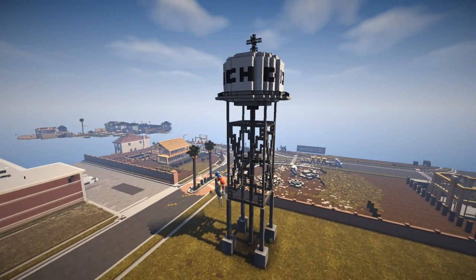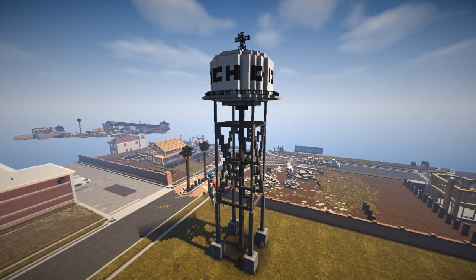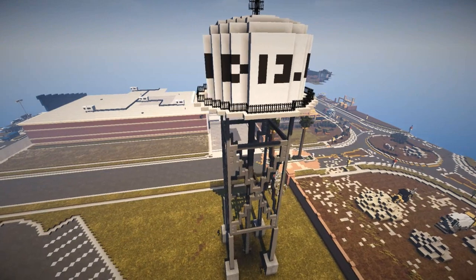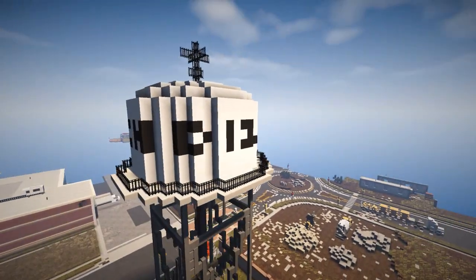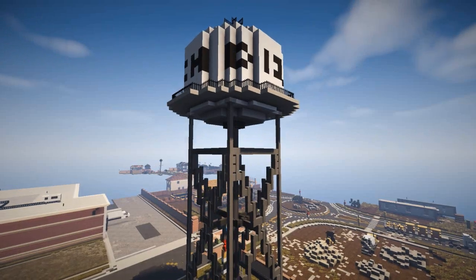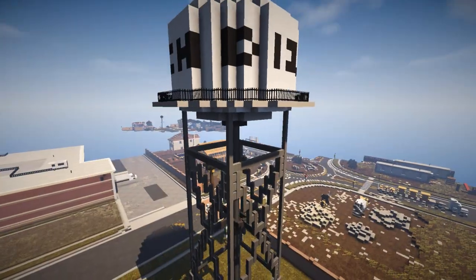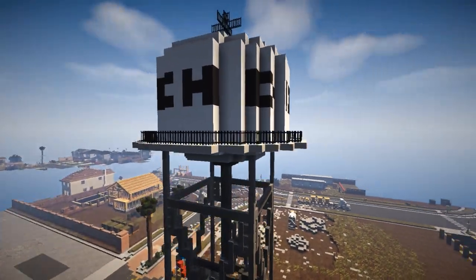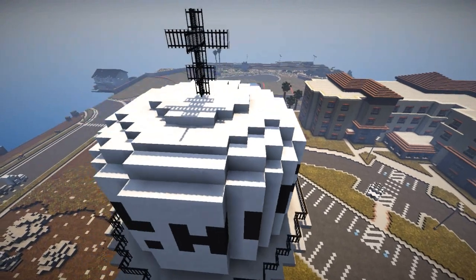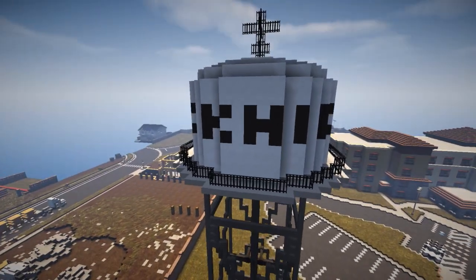JNG Aviation saw this water tower in the background and wanted me to do a quick review on it. So I'm going to review a water tower. You don't see a lot of water towers in Minecraft - this is a very good looking one. It's very simple but very effective. This will be the main highlight.